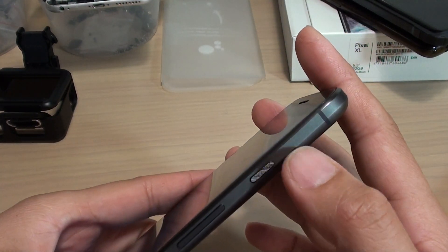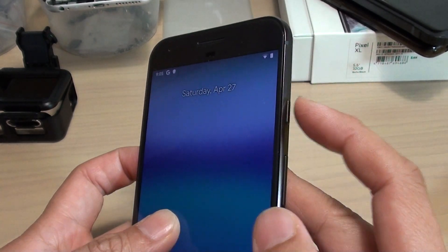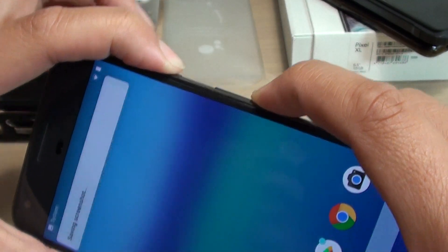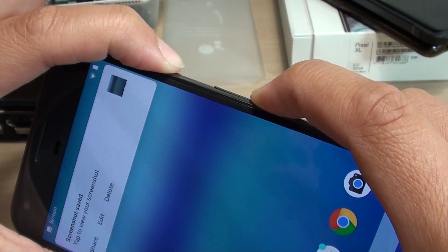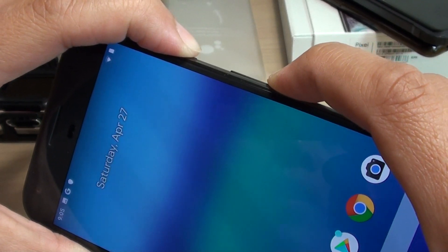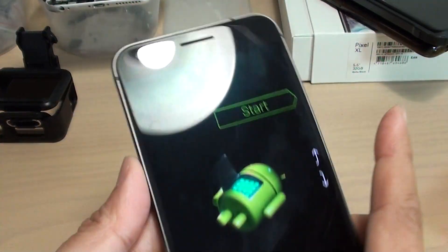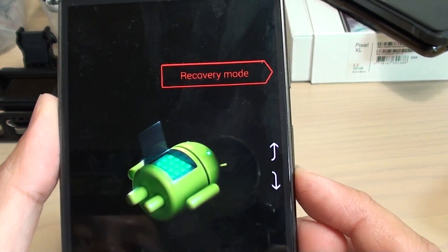First, press on the power key and the volume down key both at the same time. Press and hold until we see the recovery menu, then let go. Use the volume down key to navigate to the recovery mode.